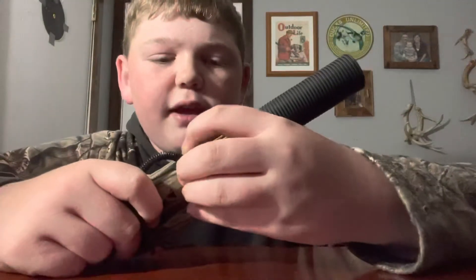The B stands for buck. So if you're going to do a buck grunt, it's going to sound like this. Or you can do an aggressive grunt like this. That's the buck.